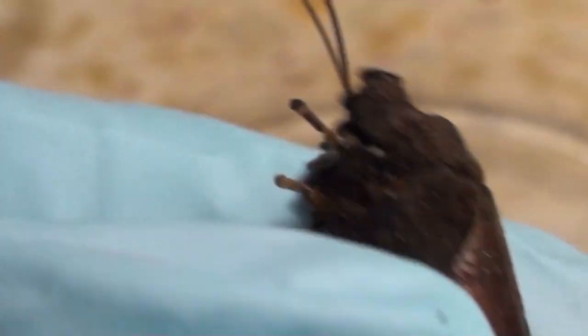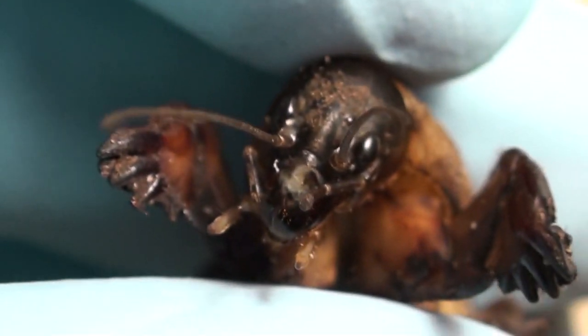So yeah guys, I just wanted to take the time to show you this pretty cool insect. Thanks for taking a look, hope you enjoyed.